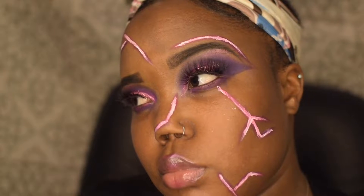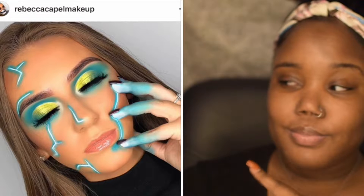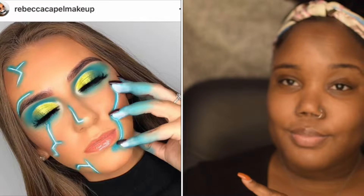What is up YouTube, it's Leah and I am back with another makeup tutorial for you guys. Today if you want to see how I get this electricity makeup look, keep on watching. Today's look is inspired by Rebecca — look at it, it's so beautiful, I was like I have to recreate this.